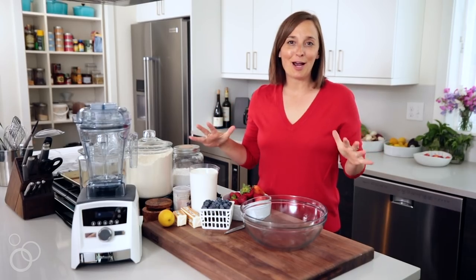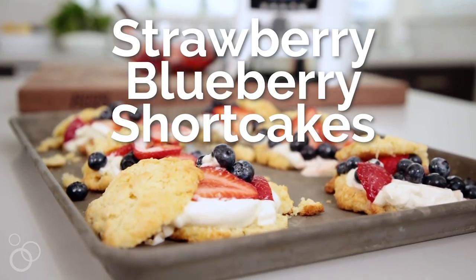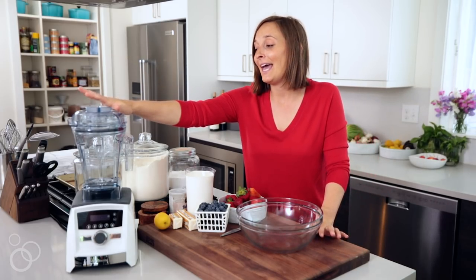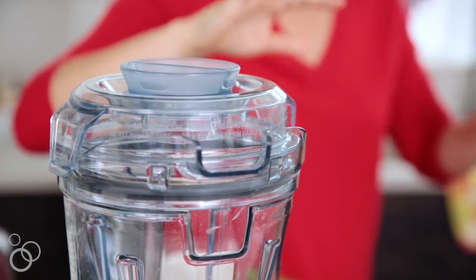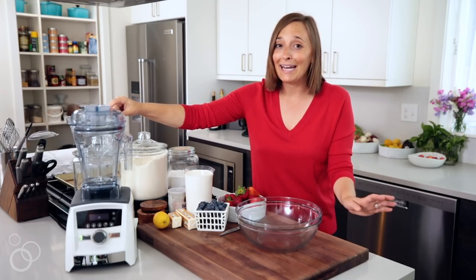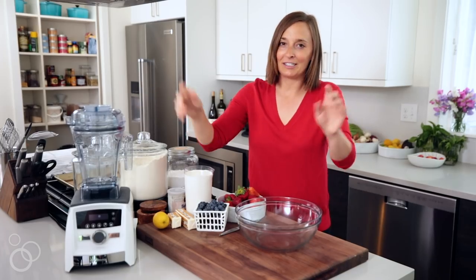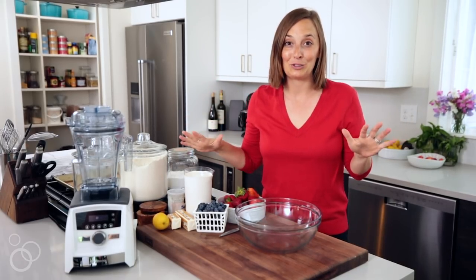Hey guys, today we are making strawberry blueberry shortcakes because 4th of July is right around the corner and I am feeling festive. You guys all know I'm obsessed with my Vitamix and I just got the new air disc container, which is epic for many reasons. I'm going to make a huge batch of Chantilly cream for all these shortcakes, and it pops right onto any full-size Vitamix blender. It's going to infuse the cream with all this air. We're getting to that later — let's start with the shortcakes.